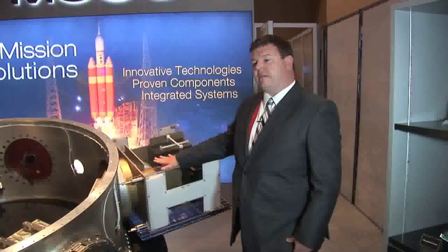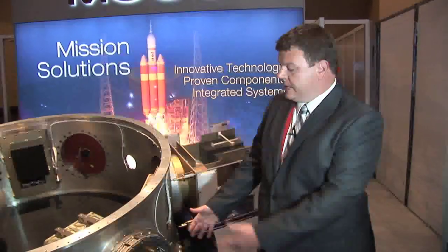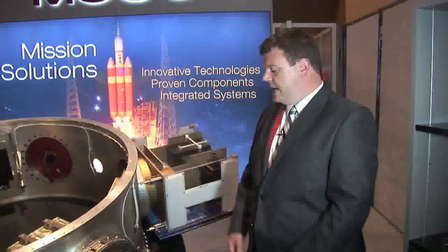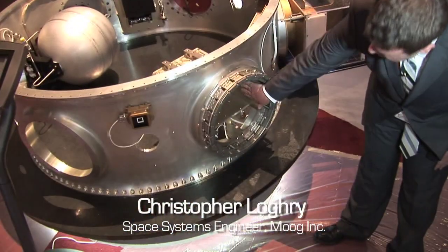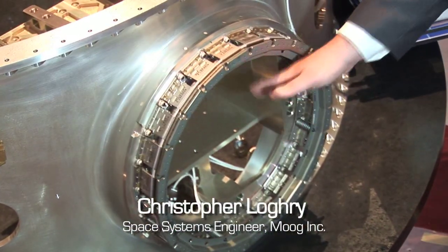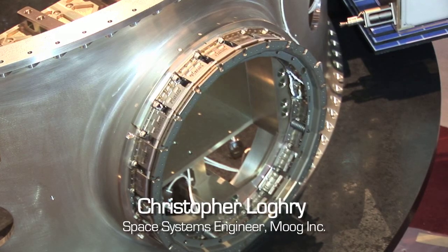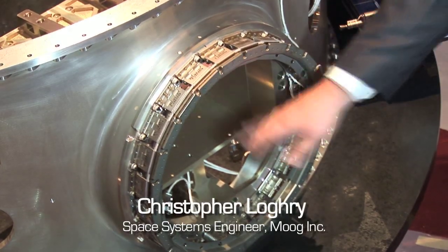It could deploy small spacecraft, or it could itself have a small platform that becomes a sensor in space. It can also be used for CubeSats — this is designed to hold six U worth of CubeSats. Picture six small CubeSats, or take Planet Labs as a great example — this could hold three or two of their spacecraft.